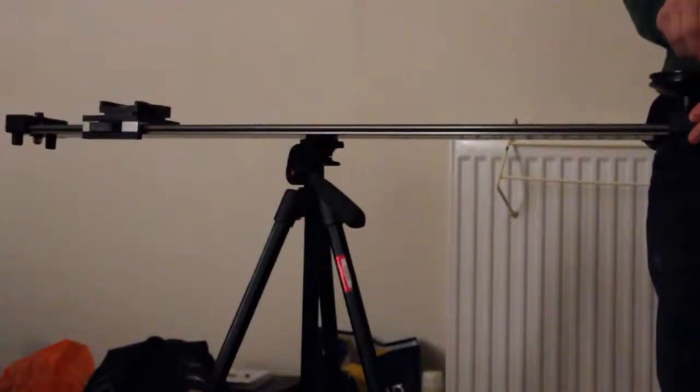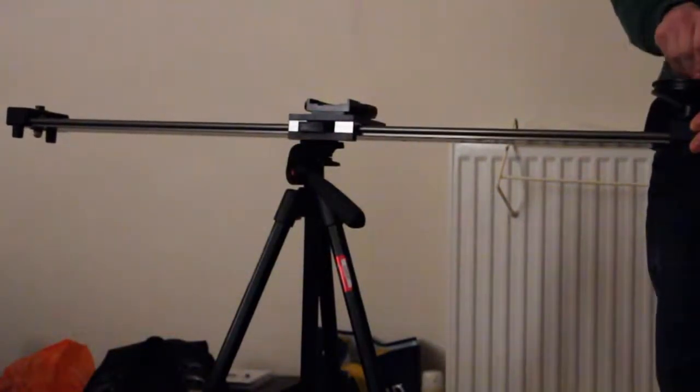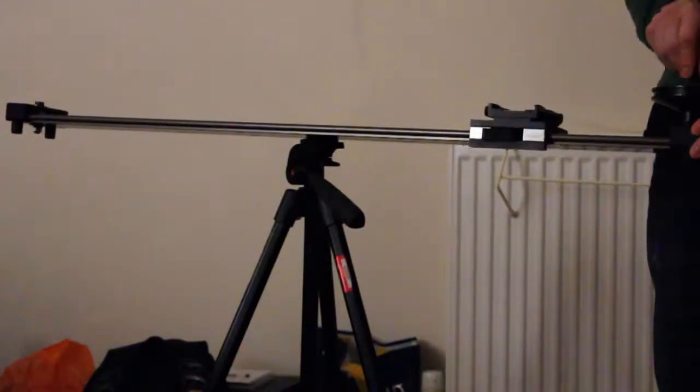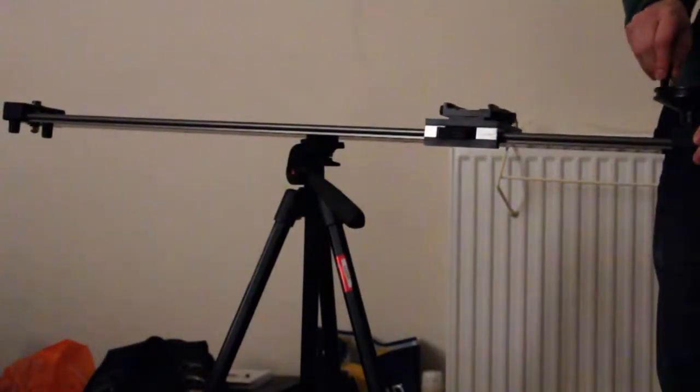It is designed with slide adapters and a unique ball bearing wheel design, and the fluid motion provided by the crank and belt drive system gives a more fluid feel to it. The more you use this slider the better you get at it, as goes with everything else you use equipment wise.